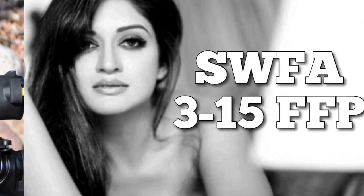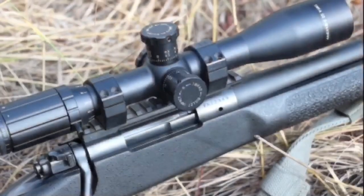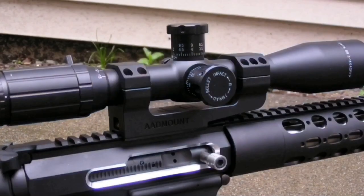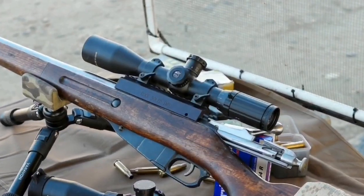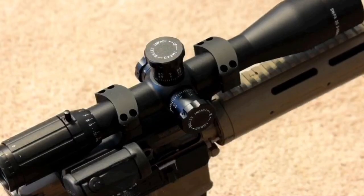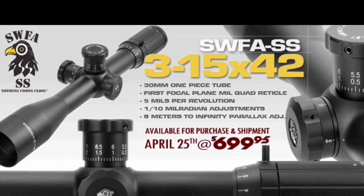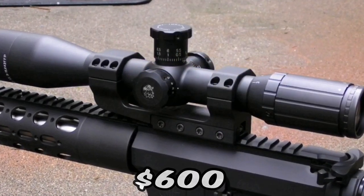My favorite scope on the market for six hundred dollars: the SWFA 3-15 first focal plane. I personally like the MIL-quad crosshair. It'll say seven hundred dollars if you look it up, but SWFA has sales about ten times a year — just sign up for the mailing list. When it's on sale it goes for about six hundred dollars. Ask anybody that's ever used or tested one — this is a killer scope.